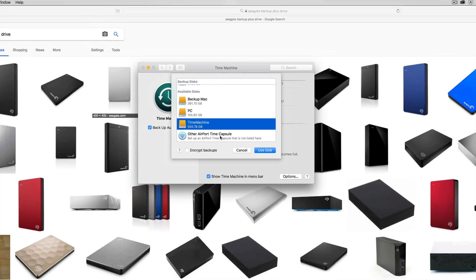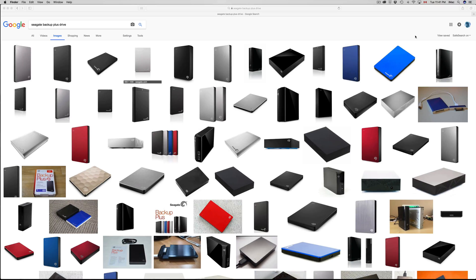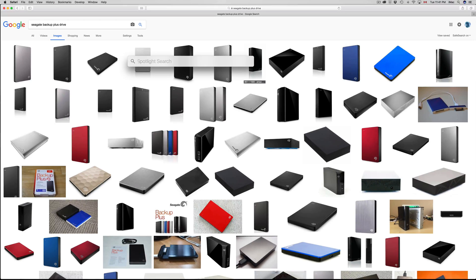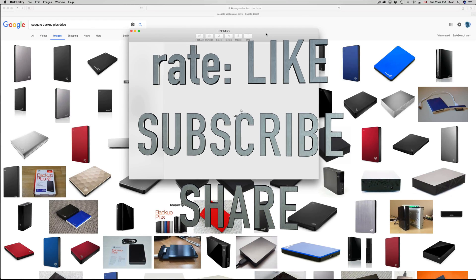Once your backup is set up, Time Machine will back up your entire Mac — your App Store apps, all your folders, all your user data, pretty much everything. If your Mac ever crashes or you need to transfer everything to a new Mac, just connect the external hard drive and restore from Time Machine. I do have a separate video showing exactly how to do that. That covers the basics of formatting your external hard drive — it's all within Disk Utility. If you have any questions, leave them in the comments, don't forget to subscribe and rate!